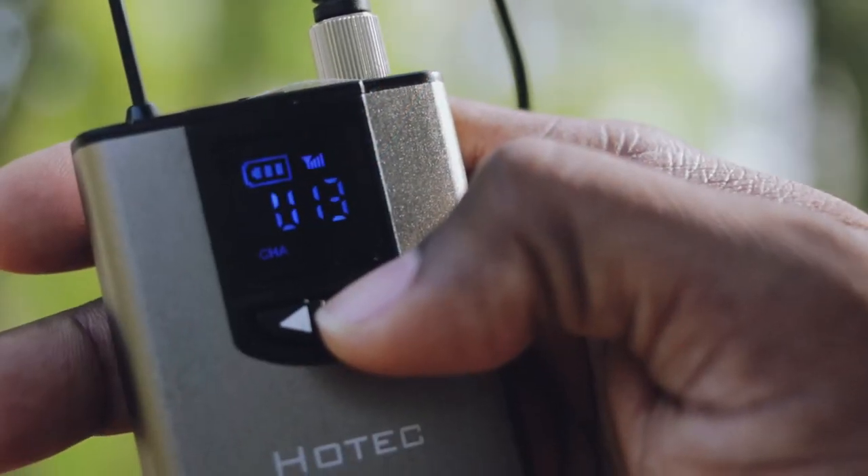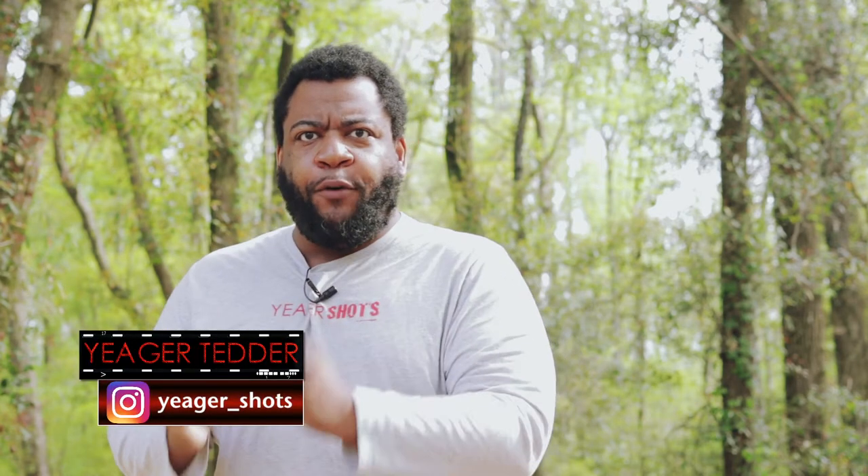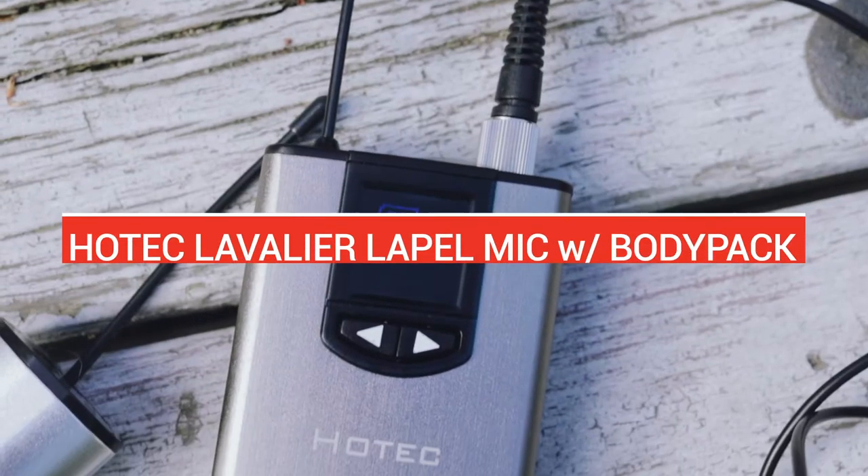You can see mixing up the channel — it's kind of easy when there's nothing that labels volume, but volume was actually volume. There's not a channel change. So you can see how you can mix up the channels and the volume on the Hotec wireless lapel microphone.